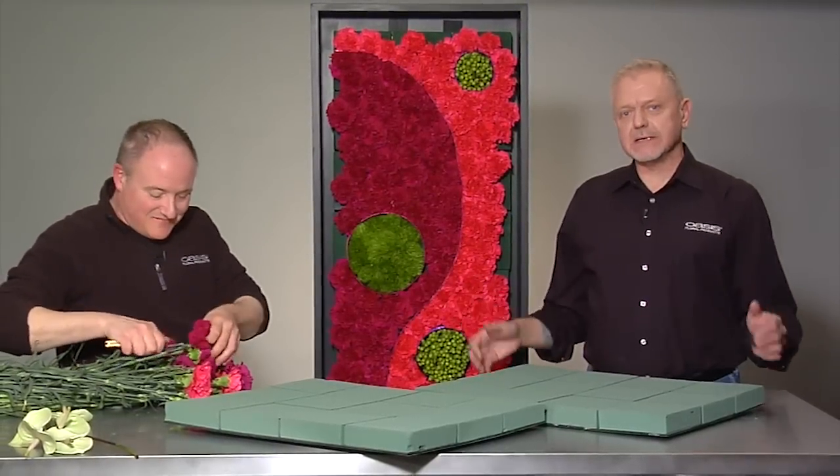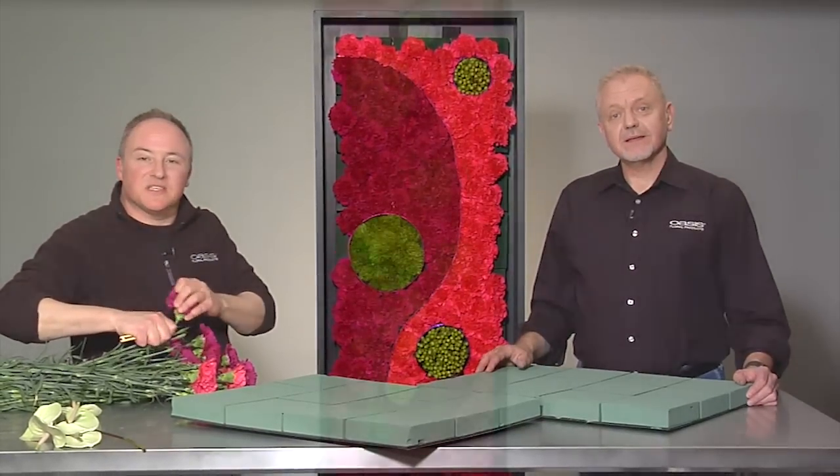It's been fun working with Frank. I'm Kevin Jovesacker and I'm Frank Faiza for Smithers Oasis Idea Channel.